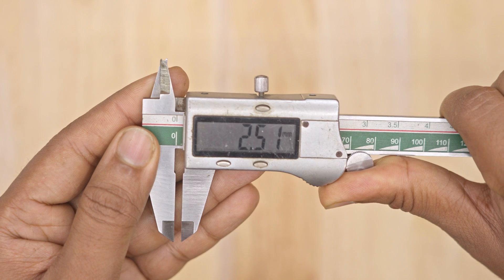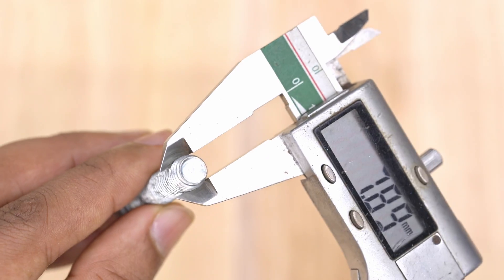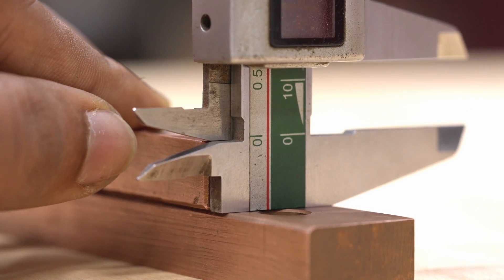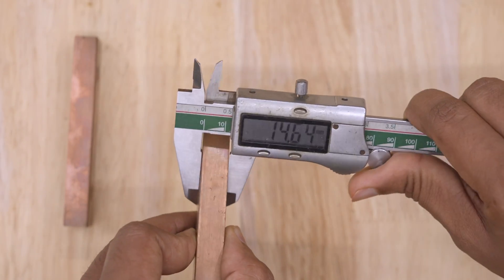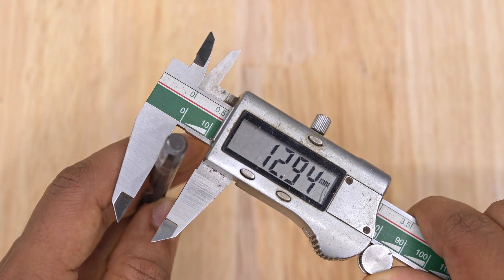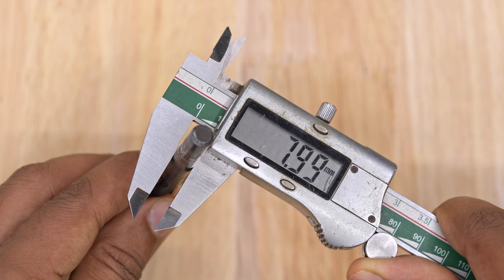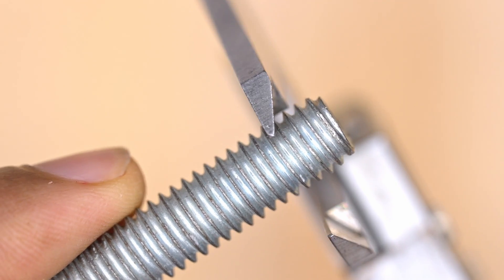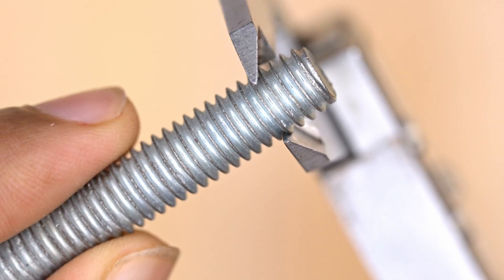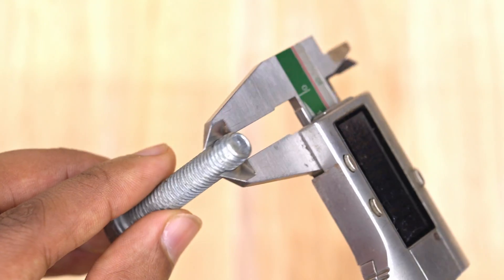Vernier calipers can measure four main things: outer diameter or thickness, inner diameter, depth, and step measurement. While measuring the outer diameter or thickness of a piece, place it close to the main scale for accurate measurements. If you want to measure narrow spaces like a screw, the sharp edge of the caliper is best for this kind of measurement.